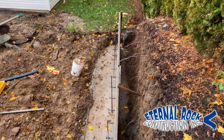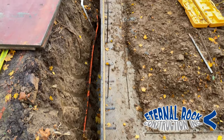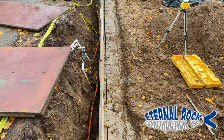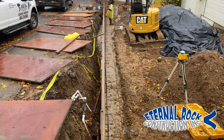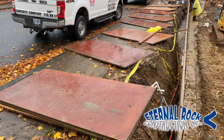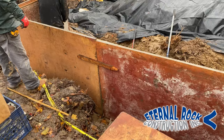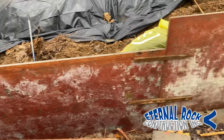Welcome back to our YouTube channel. In this video, we're gonna be showing you how to set forms for a concrete retaining wall that's gonna be four foot tall all along this area. Please stay tuned and continue watching until the end because we're gonna be explaining the entire detailed process.